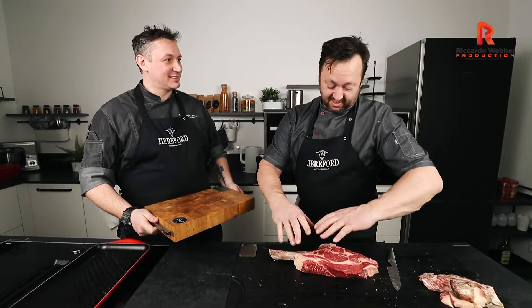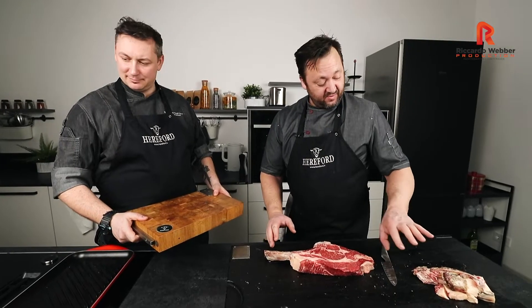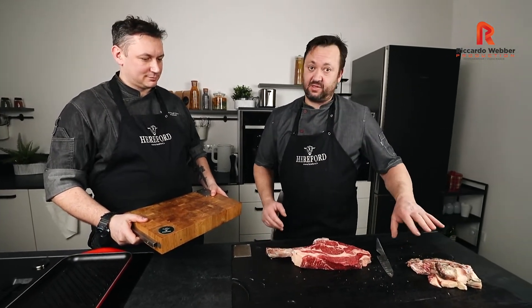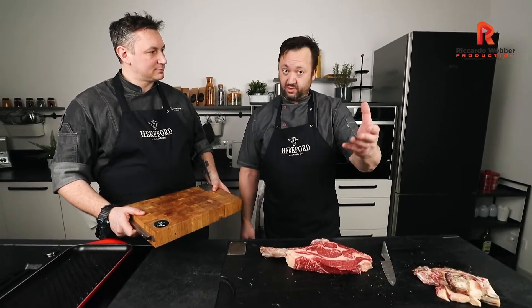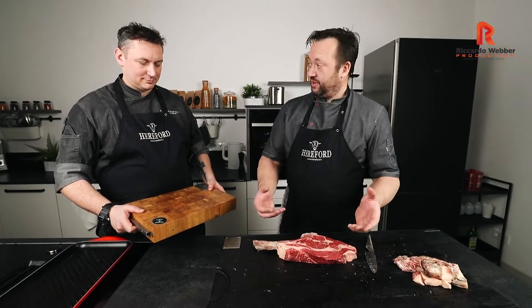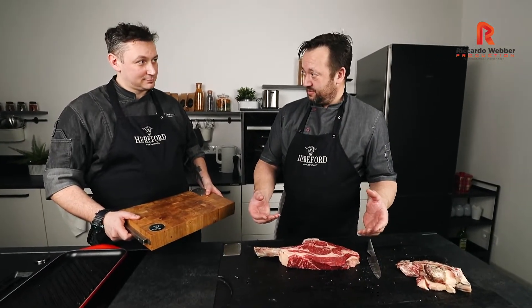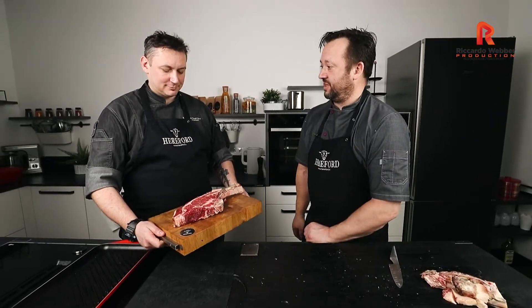Now our fantastic steak is trimmed. We have a leftover here — by the way, the leftovers are not going to waste. We use them for making fantastic bouillon that you can also grab in our shop — very popular, very healthy. So Dennis, next step is you. Can you please do some magic things with this wonderful tomahawk steak?